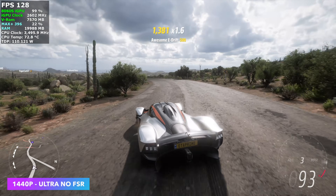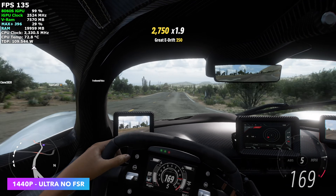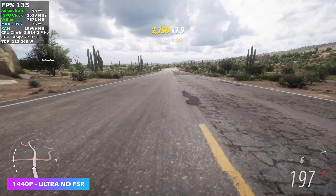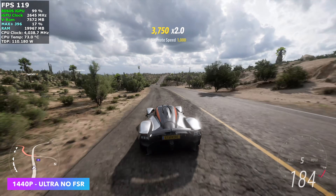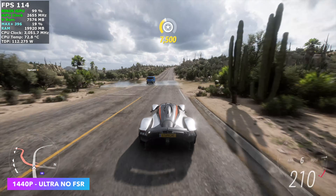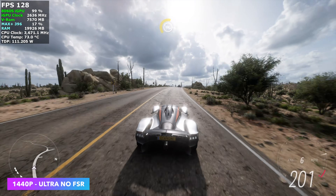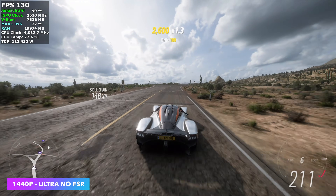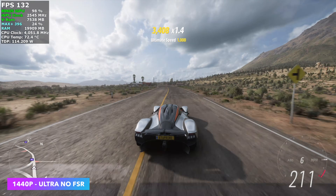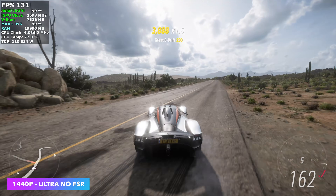With Forza Horizon 5, we don't need any kind of scaling — we're at 1440p Ultra. Even at Extreme we see an average of around 82 FPS, though it drops down quite a bit. At Ultra with no FSR at 1440p, we're averaging 118 FPS. VRAM usage at the Ultra preset is a little under 8 gigs. Going to Extreme takes us over 12 gigs of VRAM, but we've got 96 with this so we're not running out anytime soon.